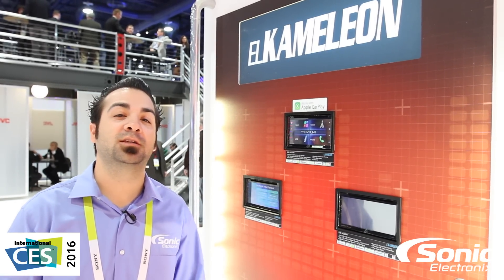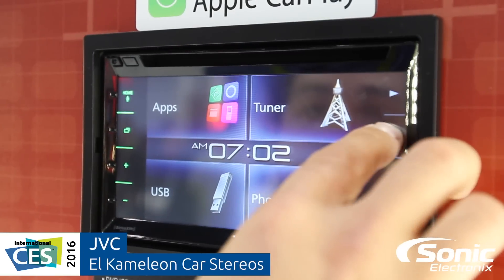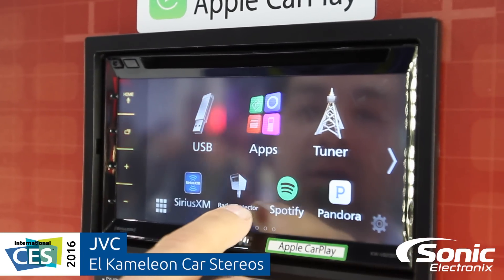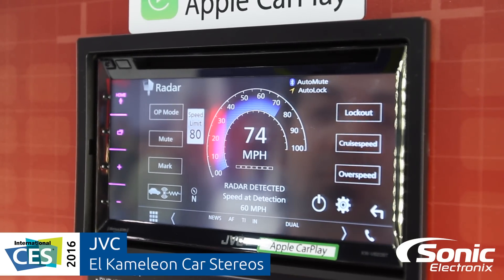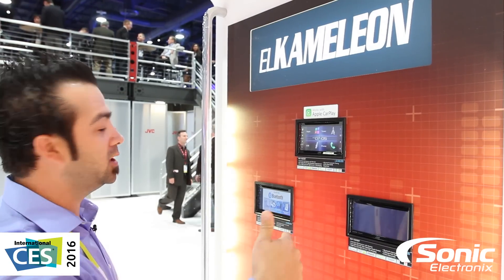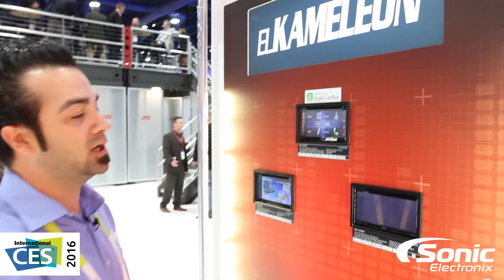Hey guys, Alan with Sonic Electronics and we're here taking a quick look at the JVC booth because they are bringing back the El Chameleon. They have three models to cover: the KWV 320BT, the 620BT, and their flagship 820BT.